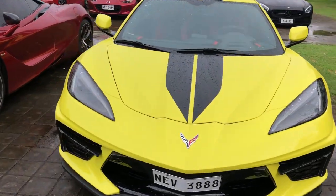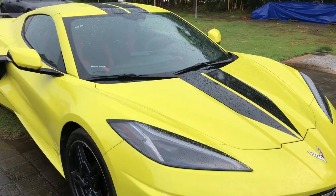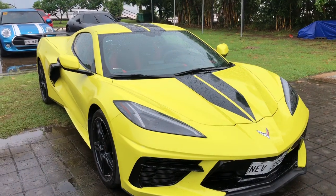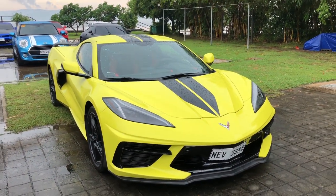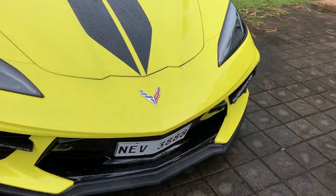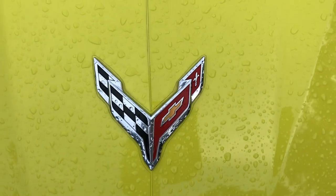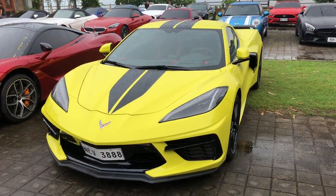So guys, this is the Corvette C8. And as you can see, it's a sports car — the Stingray ng Chevrolet, which is the Corvette. So let's unlock this car.